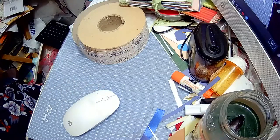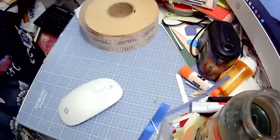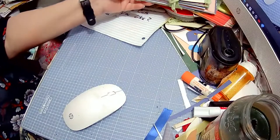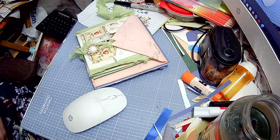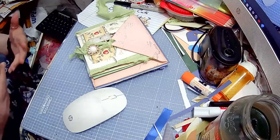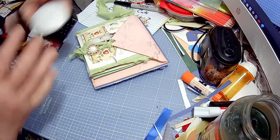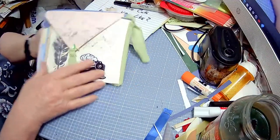Good afternoon everybody, this is Teresa. I want to show y'all a little bit about how to make my fold over flip over journal — this one right here. I'm going to start out by just doing a little look-see at the one I've made and to show you what I did.